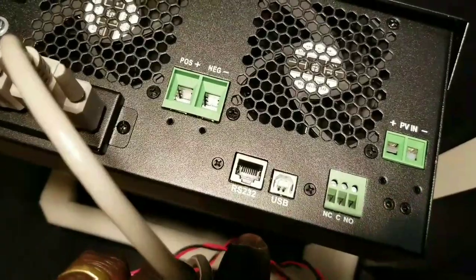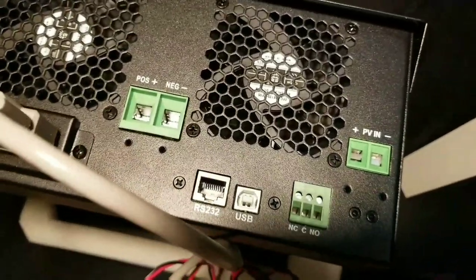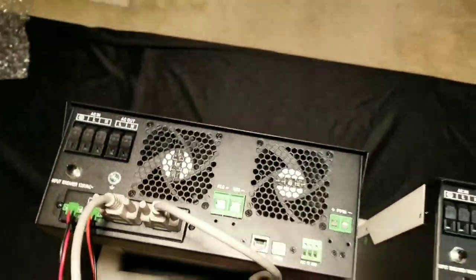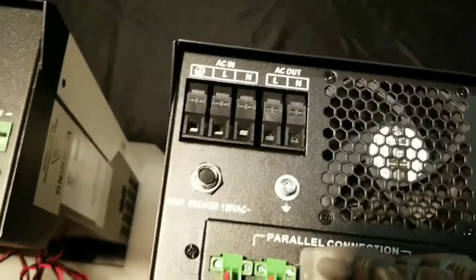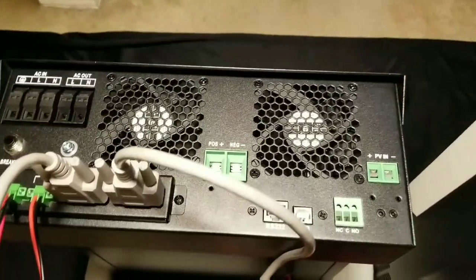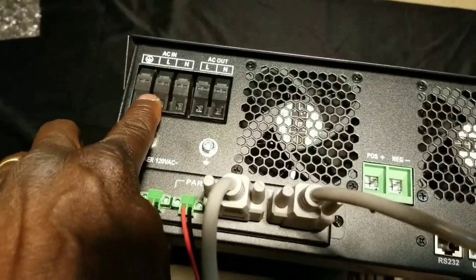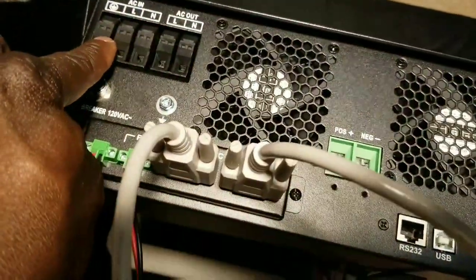The RS232 is the communication, like Ethernet. You can put an Ethernet cable — I have one here — I'll show you: Ethernet to RS232 for your computer. The output here and output over there are all going to be parallel, going to your load center. This one has to have its own breaker — which is a 40-amp breaker from your breaker box.